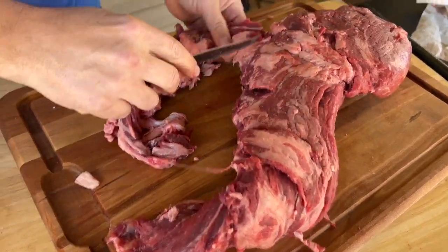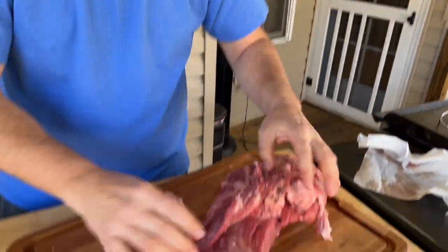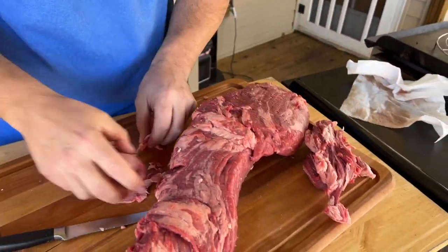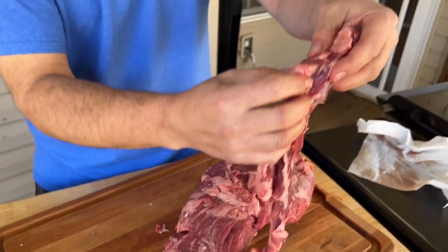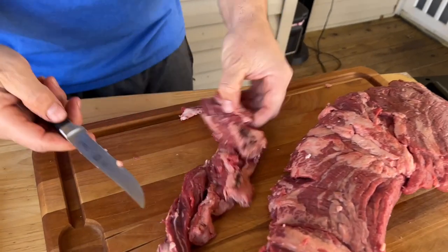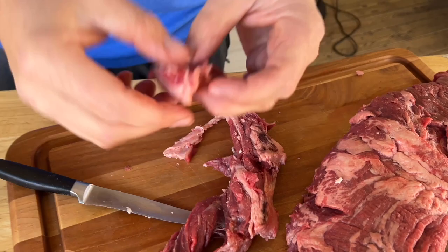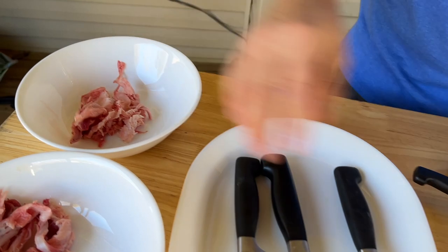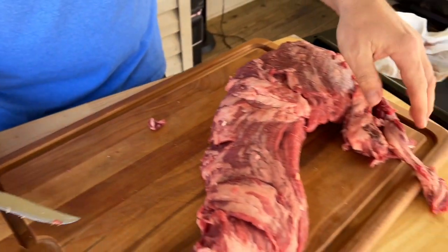Why are we separating that big old chunk? Well, this is called the chain — they all have it, depending on how far it runs up. A lot of people will throw this away because it's not worth their time, but we're going to go over this in a bit. This is called the chain — the culinary term — and it's got large chunks of fat. But this is what I would use for the burger grind. That right there is very good fat, and it's packed with flavor for the beef.